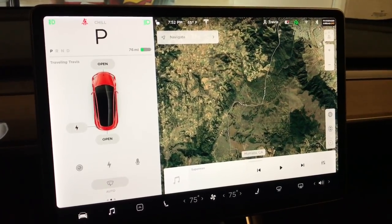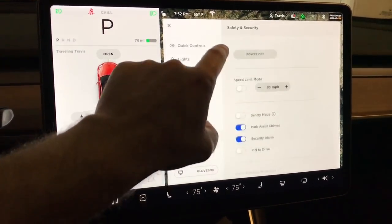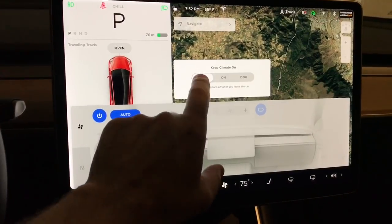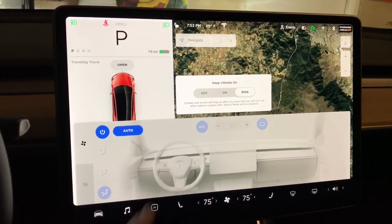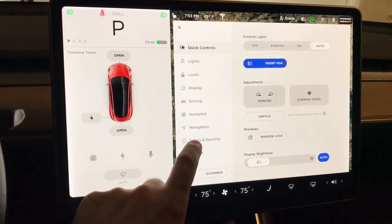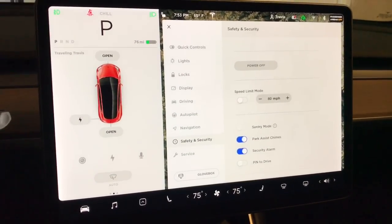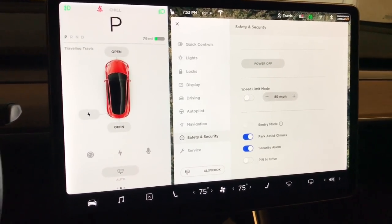I also noticed that when you go to Safety and Security to turn on Sentry Mode, if you also want to turn on Dog Mode, it automatically turns off Sentry Mode when you turn on Dog Mode. If I go back to Sentry Mode and toggle it, you can see that it's turned off and I cannot turn it on while it's in Dog Mode. So you cannot have Dog Mode and Sentry Mode on at the same time.